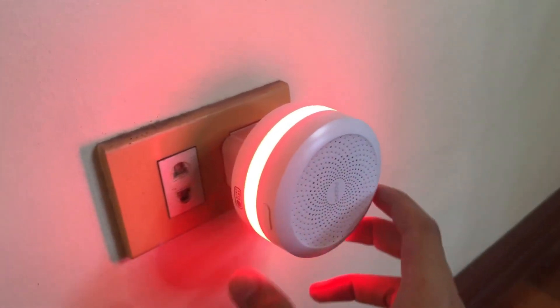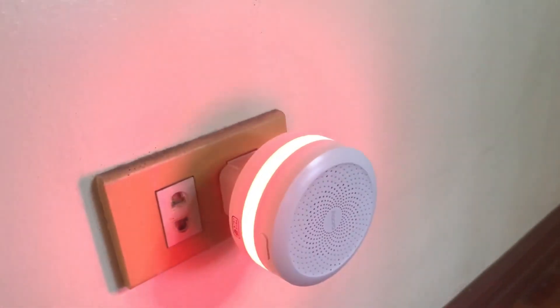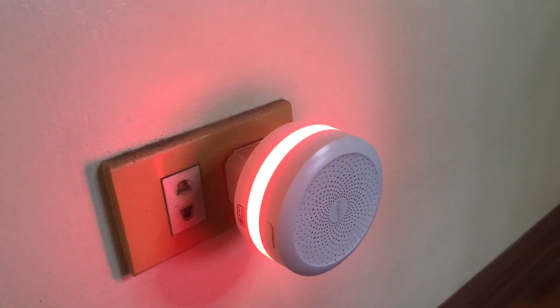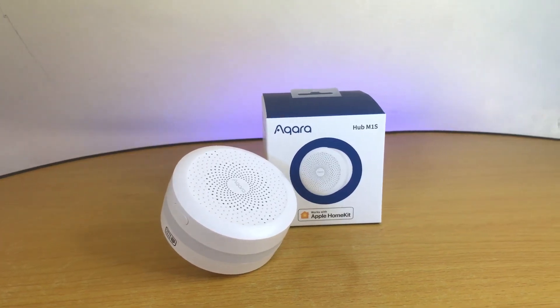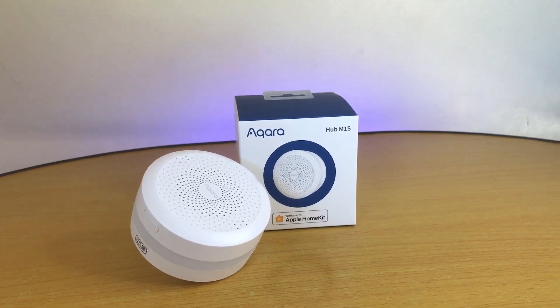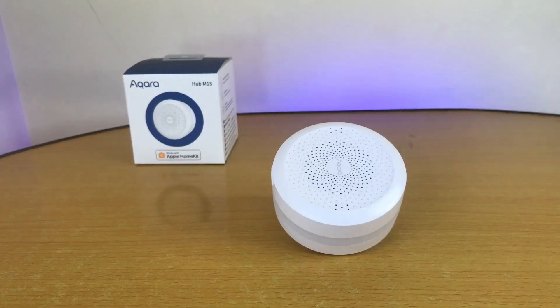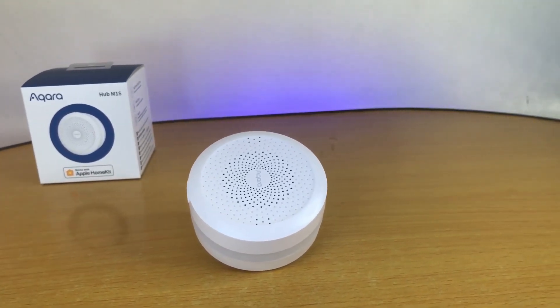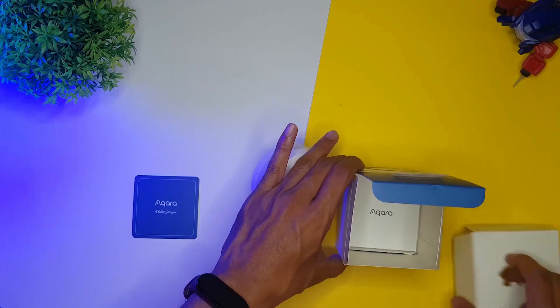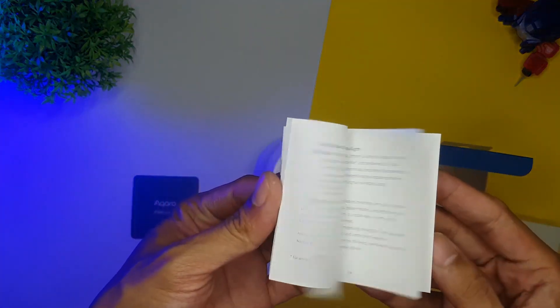Now let's talk about the cons. With a built-in speaker, it would be awesome if you could record audio messages and use those in your automations. Since it works as an alarm system with HomeKit, I'm hoping that in the future Alexa routines can play a tone as well if, let's say, the door sensor is open for a certain amount of time. So, what do I think? For $49, it's awesome — I really can't complain much. With all the functionalities you're getting out of it, it's a steal.